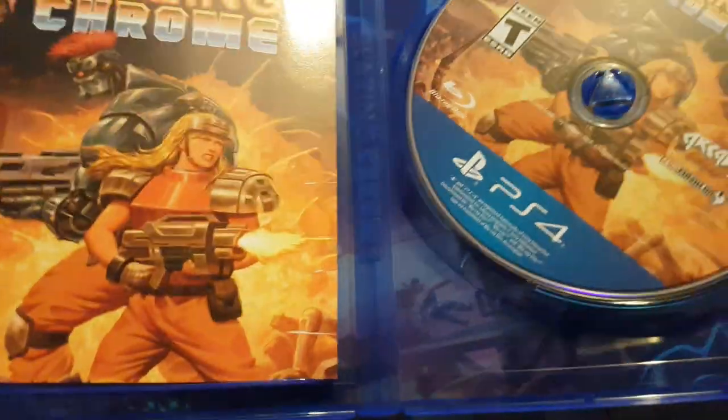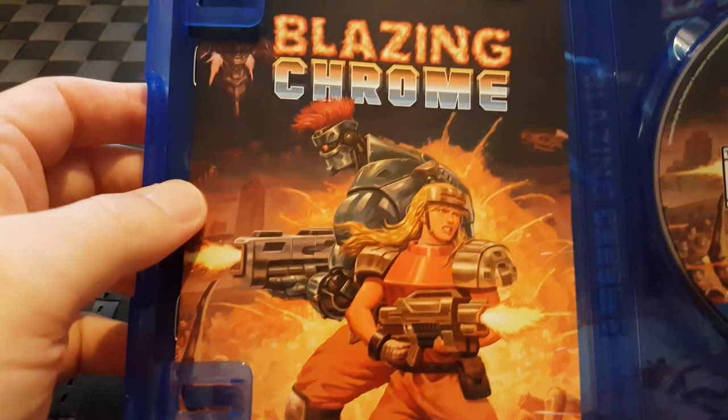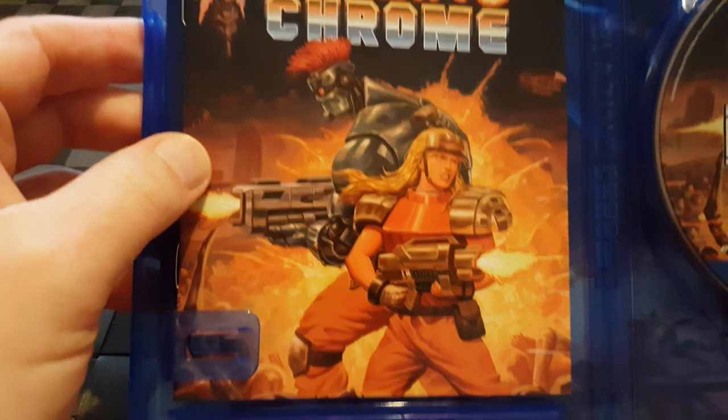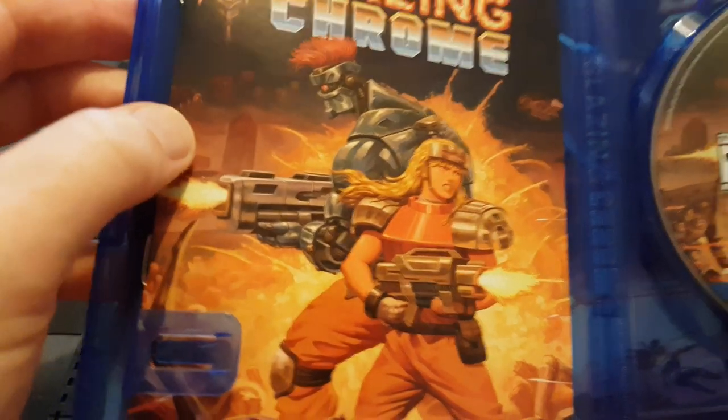Let's open it up. The disc looks quality. And we do get a nice booklet with it as well, which is just something that I always want to see when I open something like this. I don't want to open it up and have nothing in there. So we've got a nice little instruction booklet.